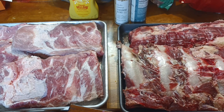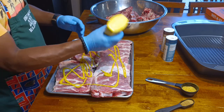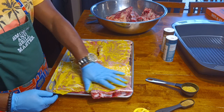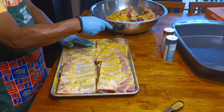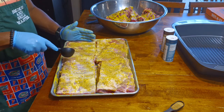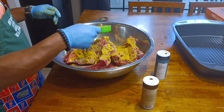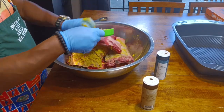First I'm gonna put the binder on it, which is the French's yellow mustard, and then I'm gonna put the seasoning on it. We're gonna mix it up real good and let it marinate for about one hour before I put it on the grill. I'm gonna put some onions on there too — that's only three ingredients.